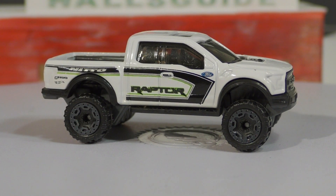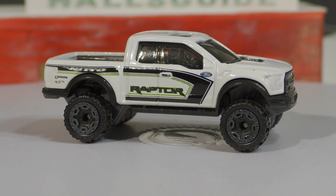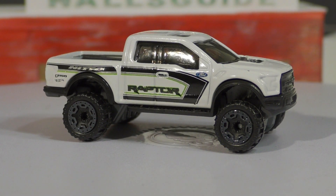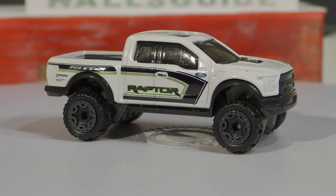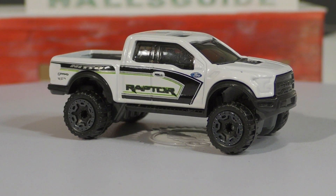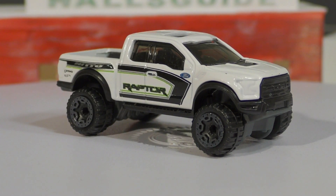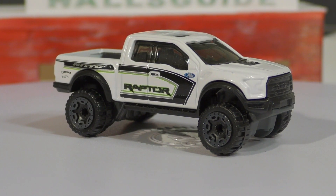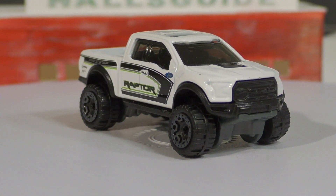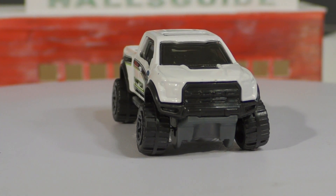The wheels on this one are the beadlock off-road wheels. I believe the first version that came out this year — the maroon one — had two different wheel types spotted. The beadlock off-road wheels were the harder-to-find version, and I can't remember exactly what the other one was — it may have been the off-road six-spoke. This particular model has the beadlock off-road tires, and I haven't seen any other variations on this one just yet.